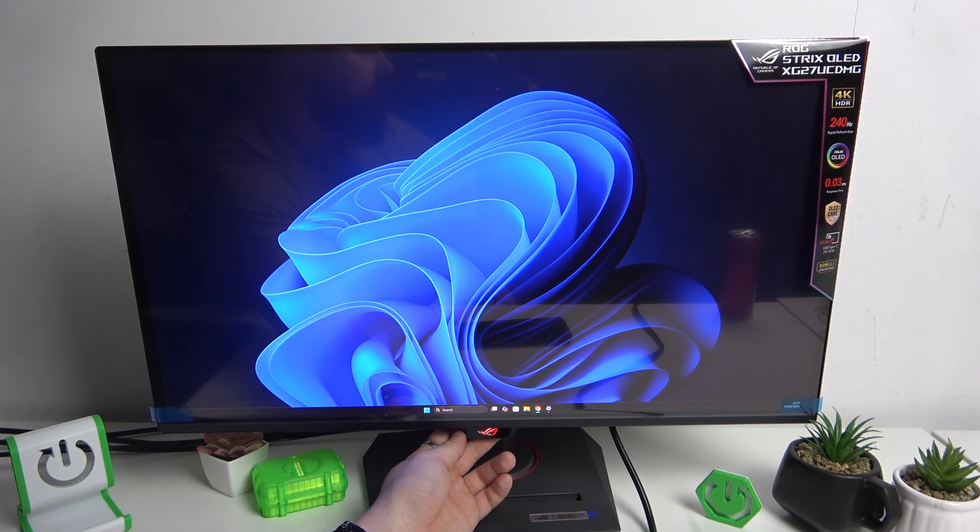Hello, in front of me I've got an ASUS ROG Strix monitor. In this video I'll show you how to enable the Aura Sync feature.